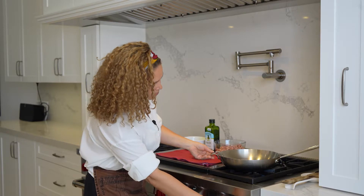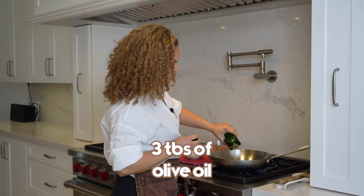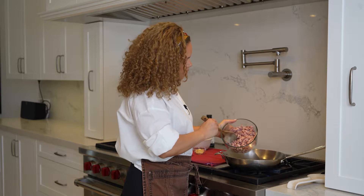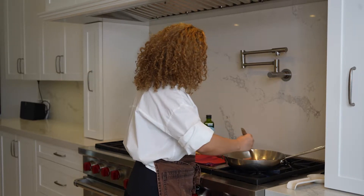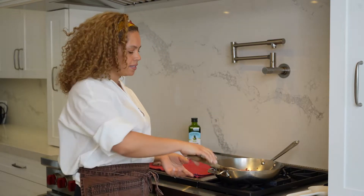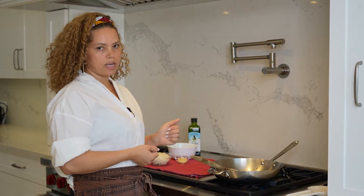So let's mix this well. I'm going to leave this aside and now I'm going to sauté the Calabresa sausage. Let me turn the flame on medium. Let's add about three tablespoons of olive oil and the Calabresa sausage. Let's sauté this for about three to five minutes. The Calabresa is already pre-cooked — it's smoked Calabresa.